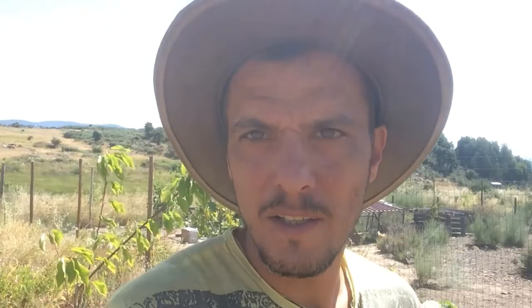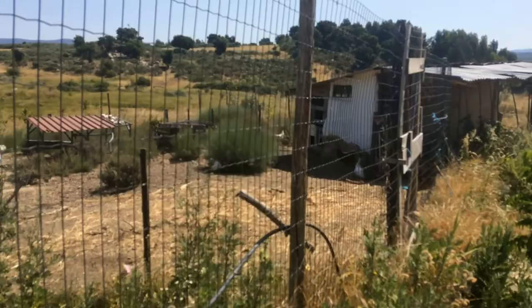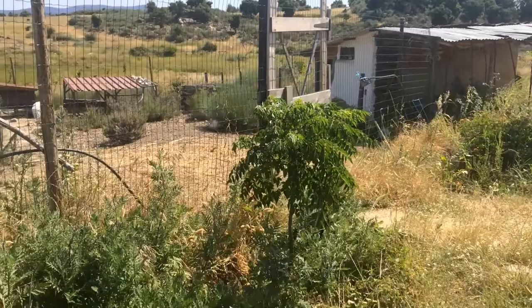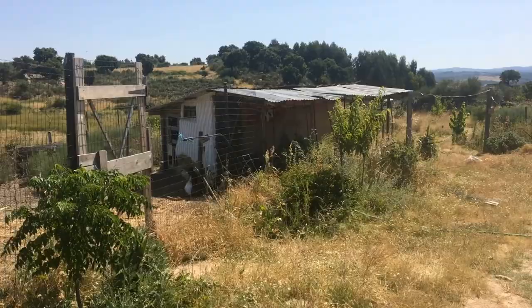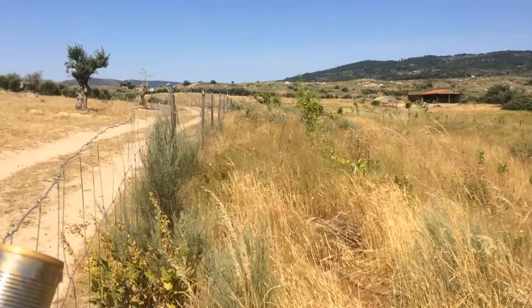I'm going to give you today's tour before I come through and strim with a brush cutter and cut the grass — just so you can see the sort of extra work I have to do, and also the work I won't have to do once the sheep and chickens are being rotated in here. At the moment we've got a chicken run behind us with a door for the chickens to come in. This is the neem tree guild by the chicken house.